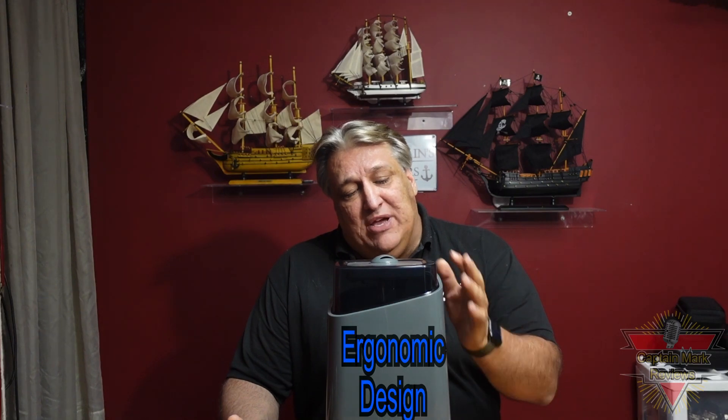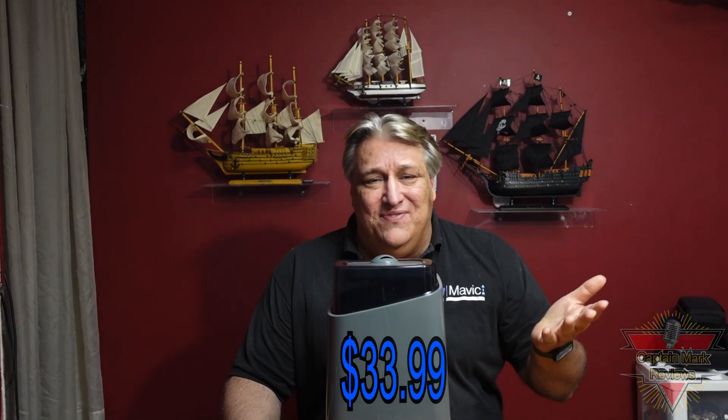It's a really nice, cool, sleek, ergonomic design — I really like the shape of it. Quality craftsmanship on this little unit. You can purchase this on Amazon for $33.99 and I'll leave the link down below. It even has a coupon you can apply to get even more off, so it's an even better deal.